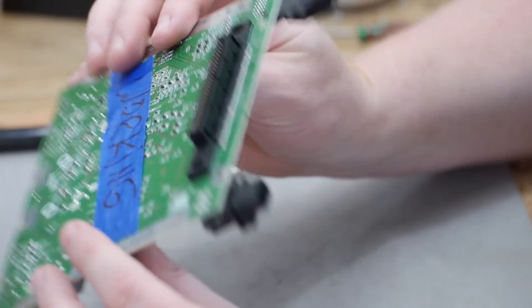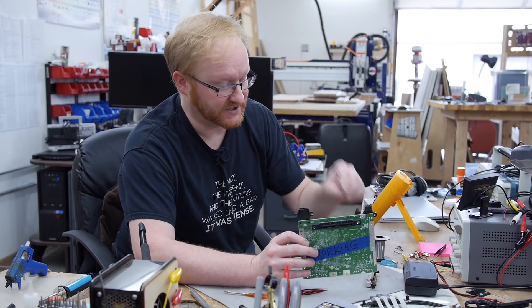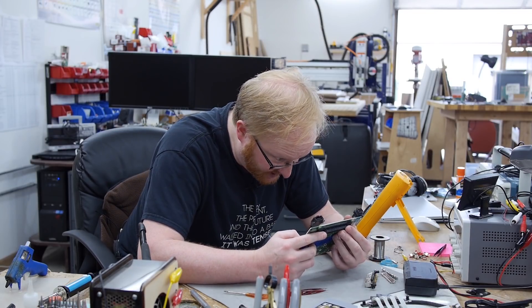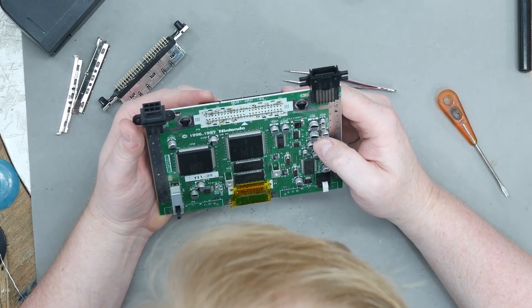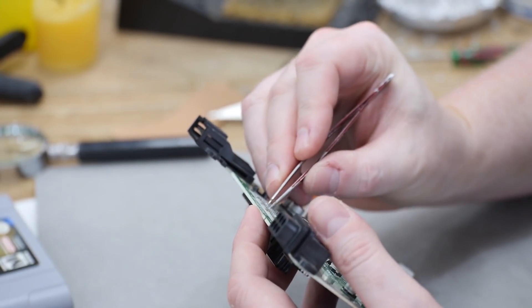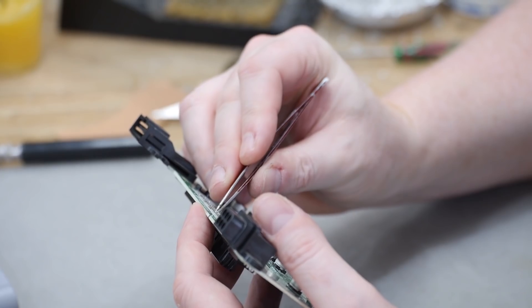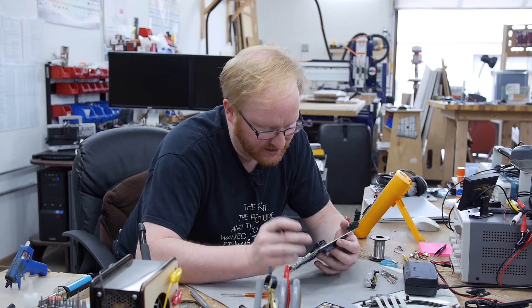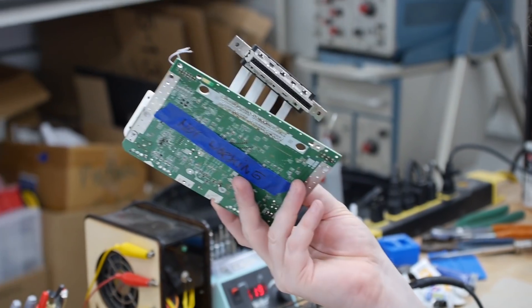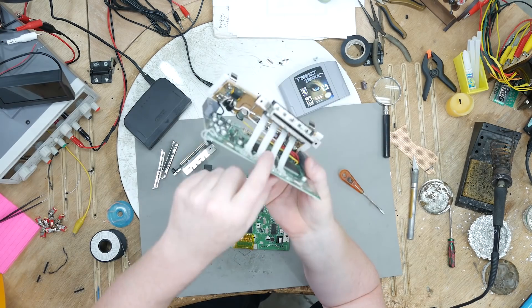I'm getting closer on desoldering the cartridge slot — it's just a lot of pins. I removed the metal shielding, so the only thing holding it in place are the data pins themselves. I had to go back over them and make sure they're all clear. You can use tweezers to grab a pin and see if it moves — if it can be moved, it's completely desoldered. Once they're all clear I should be able to crack it off and transfer it to the new board.